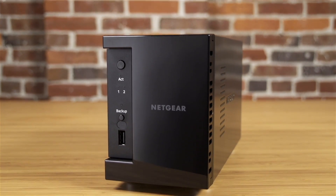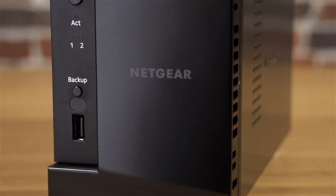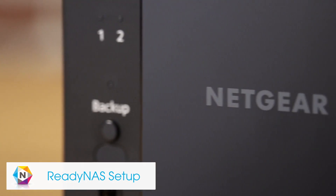Your files fully protected, ready to go. The ReadyNAS network attached storage device gives you more protection and features than any other NAS on the market. Getting set up requires no downloads and only requires a few minutes of your time.